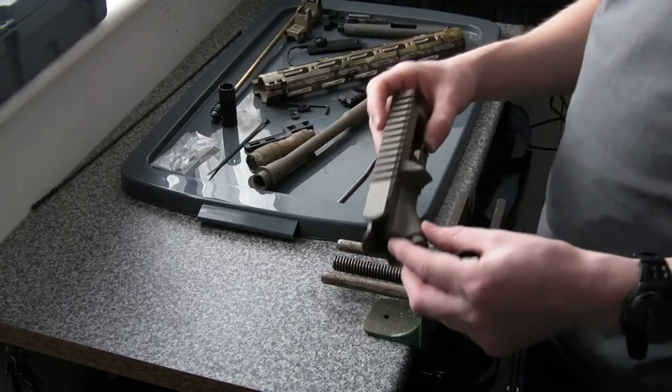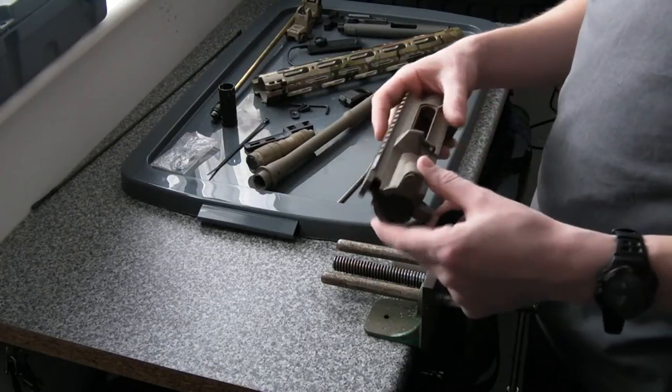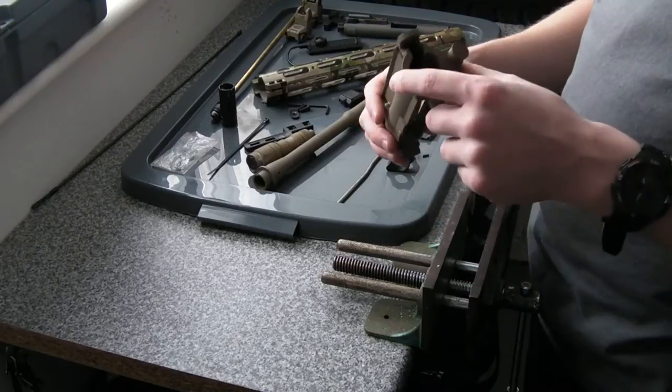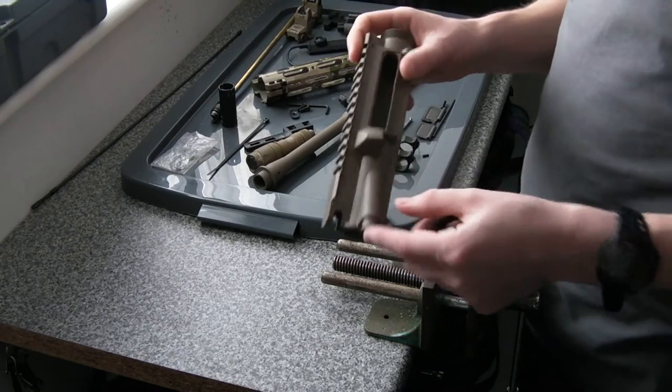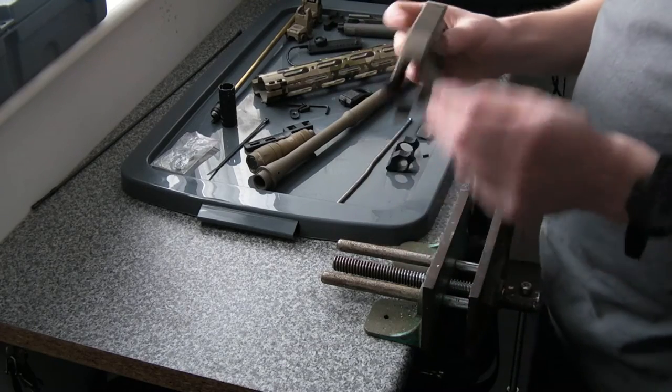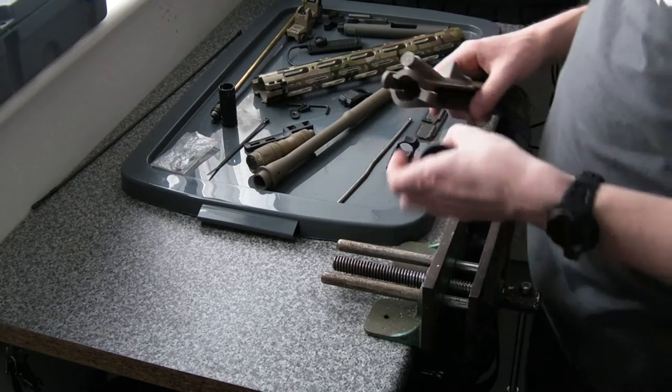The only thing I didn't take out when I sent it off was the forward assist, because I didn't have the right punch for getting the roll pin out that holds it in. But the guys that did the work for me took that out, circoated the forward assist as well, and all the other pieces you can all see here laid out, ready to go.